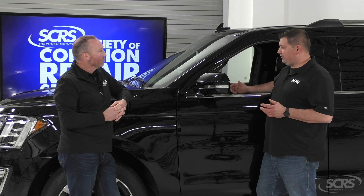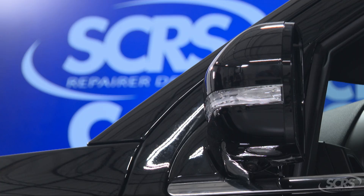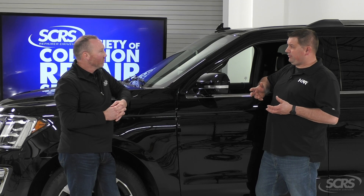This is a pretty cool system. What it's going to do is utilize four cameras. We have one in the front, one in the rear, and one on each side of your mirror. They're each going to grab an image from each side of the vehicle, and the car's computer will stitch it together to create a full 360-degree view.